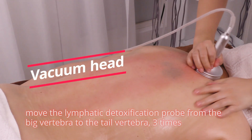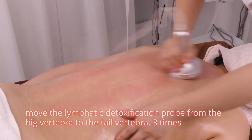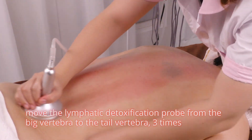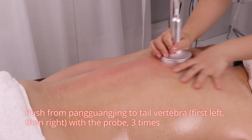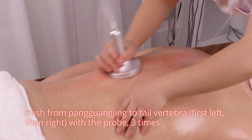Device operation. Move the lymphatic detoxification probe from the big vertebra to the tail vertebra three times. Push from Pang Guang Jin to the tail vertebra, first left then right, with the probe three times.